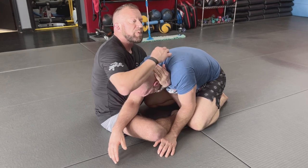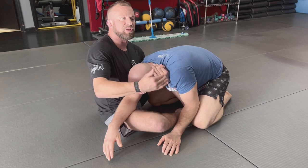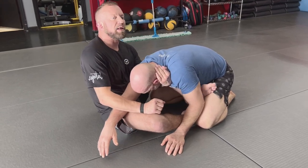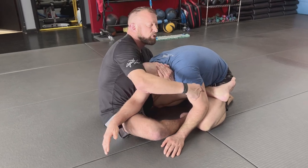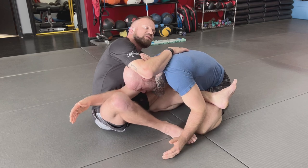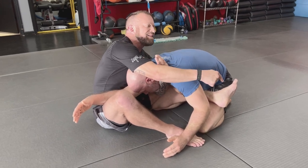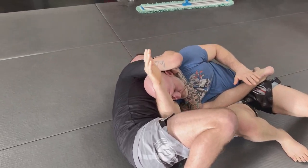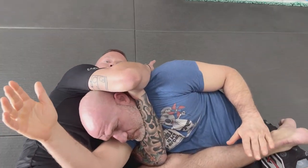To finalize the position for the choke, I take my inside hook on my left side and drive that foot across. Once the connection is established and I drive this foot across, I bring this foot out, pedal myself away, extend my bottom leg, and that drives him over to the side. Then I can finish the Darce from upside there.